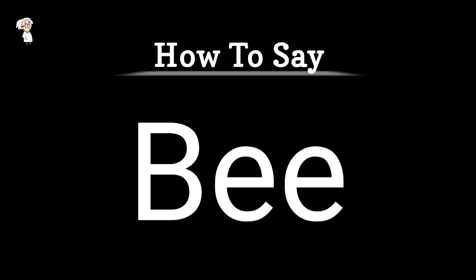Today we are looking at how to say the B. Begin with the sound of the letter B. Press your lips together and release a small burst of air as you open them. It should create a soft, voiced sound.